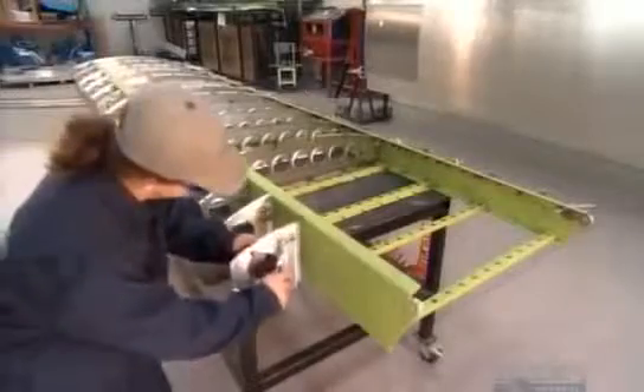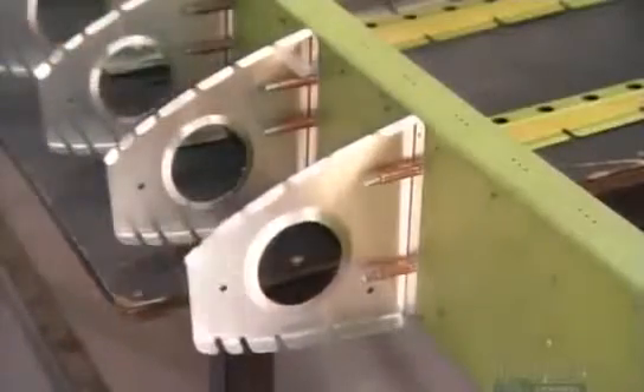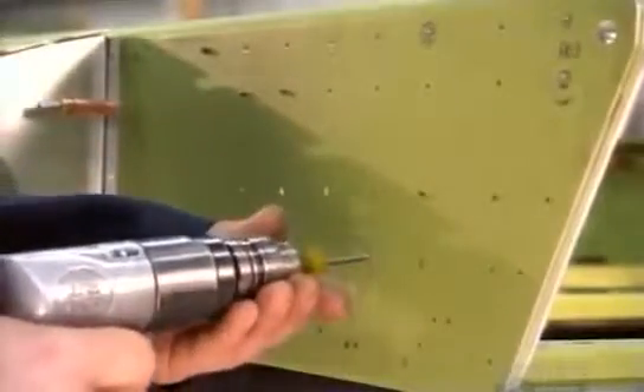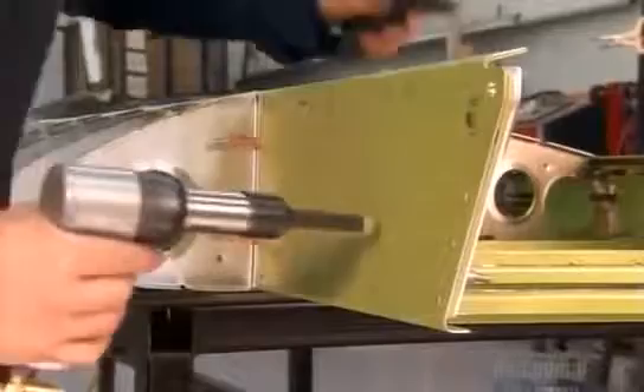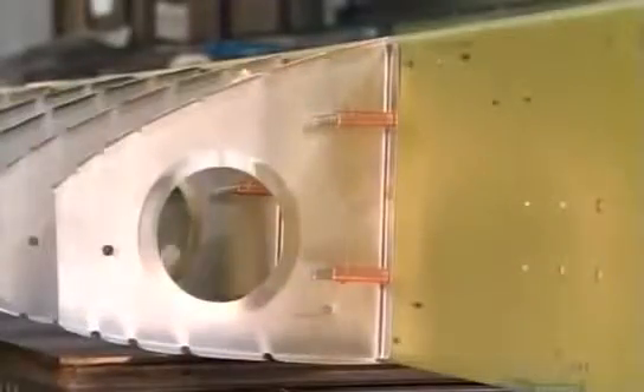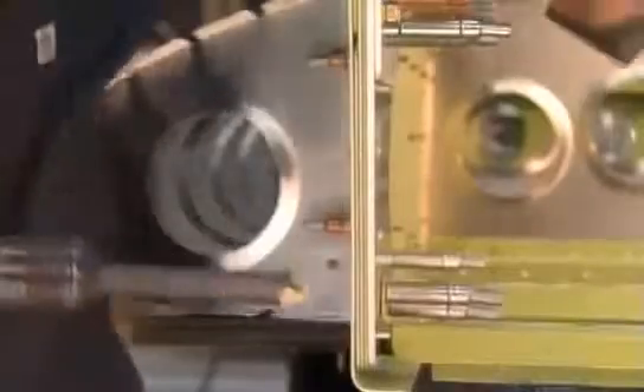To ensure they've aligned the ribs perfectly for riveting, workers manually push spring clamps into the spar to hold the ribs in position. Workers then hand drill holes for larger rivets and smooth out the sharp edges with a deburring drill. Then they use a pneumatic riveting gun and bucking bar to rivet ribs to the main spar.